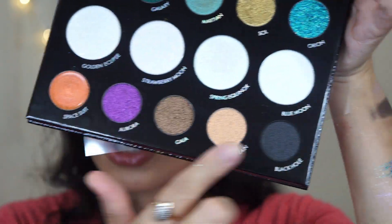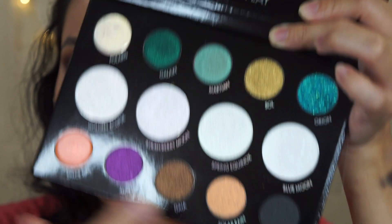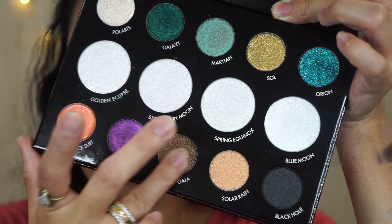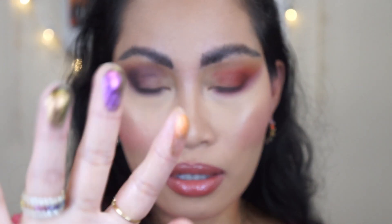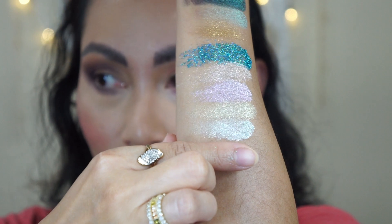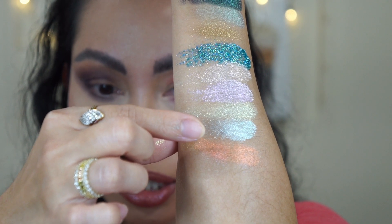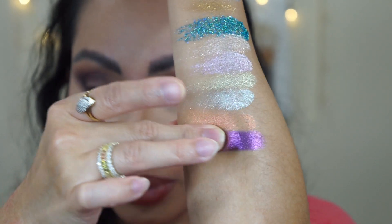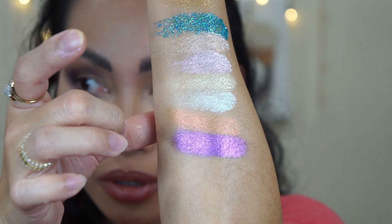Now I'm going to swatch the last shades. This one is a gel green type formulation, same as Polaris. Look at these beautiful shades! Space Suit is a gel type with Fiery Coral, Black Orange, and Honey duochrome gel — same formulation as the ones on top. Next shade is Aurora.